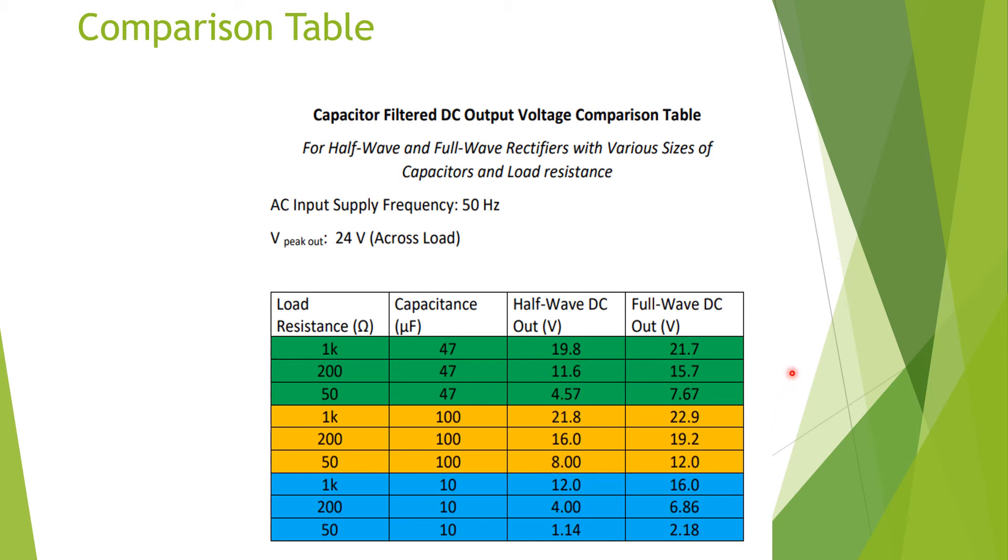What this is telling us is that with increased filtering — a higher value capacitor — the output voltage is higher. If the capacitor is small, meaning very small filtering, the voltage drops off. Also, if the load is heavy — small resistance — the voltage falls off. If the load is light, the voltage is higher.